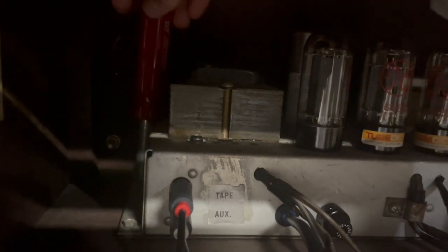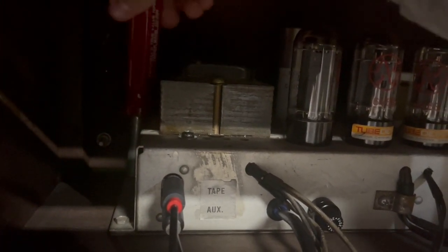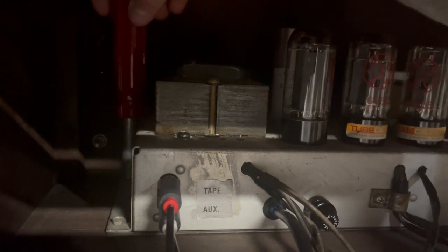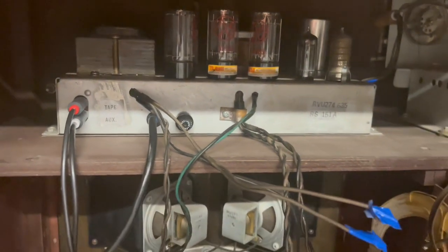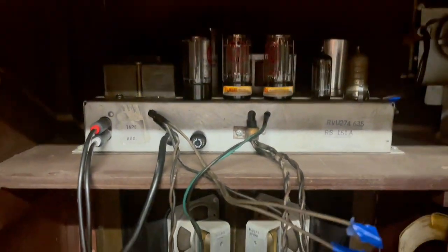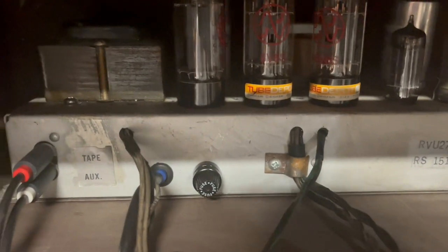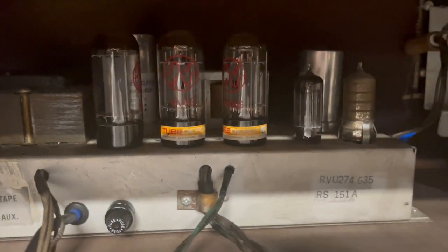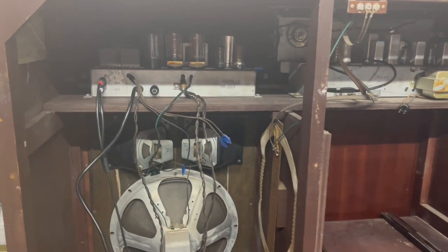That sounded pretty good. After running it for a while and taking some voltages to make sure everything was working properly, I decided it was time to bolt it back into the cabinet. Here it is all mounted up — the fuse holder looks pretty good and doesn't really look like an extra modification. I'm also running some new 6V6s and a new rectifier just to be safe.